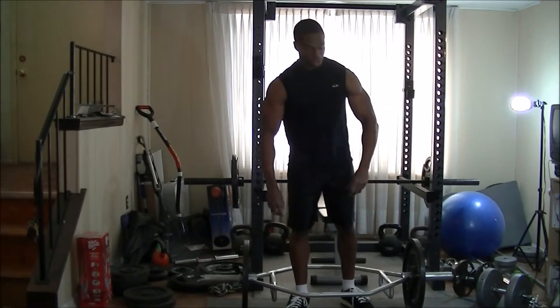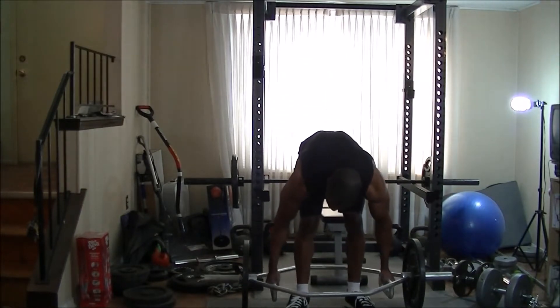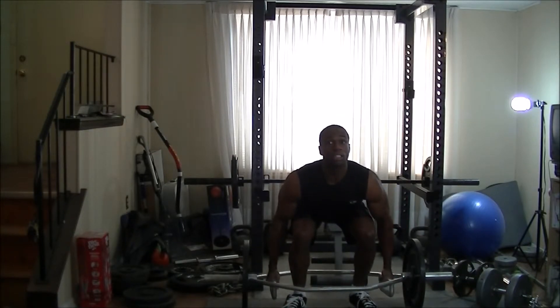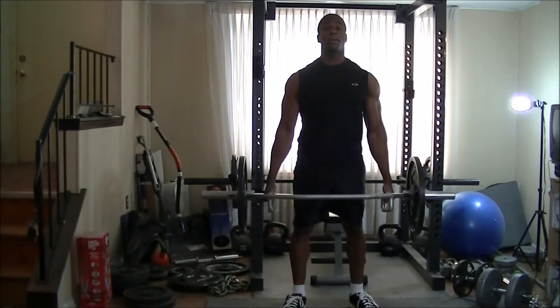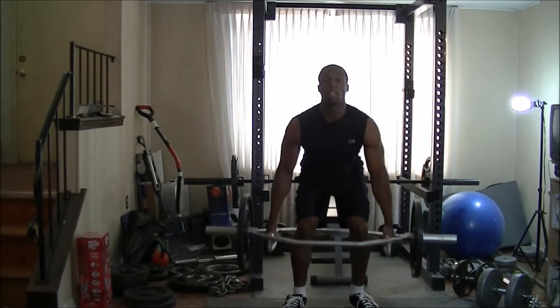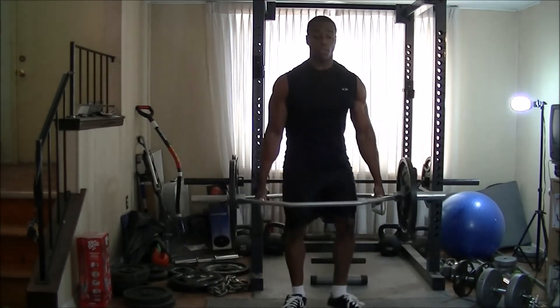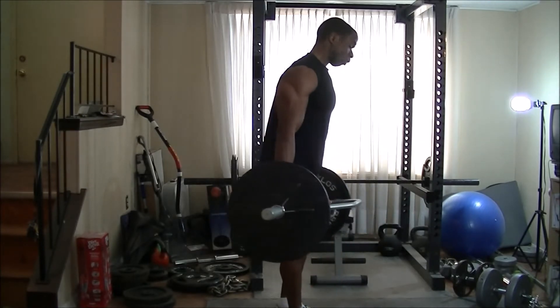So without further ado, you grab the bars suitable for your height, get down into a squat position, keep your chest up, keep your back flat, look up — then lower down and drive up. Always keep your back flat and don't round your back.